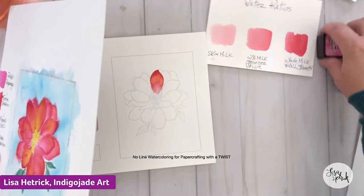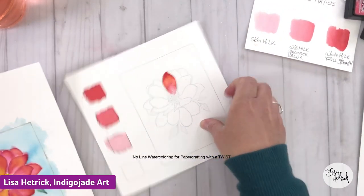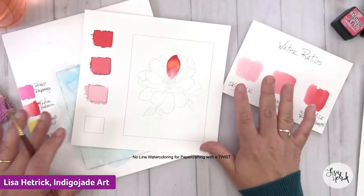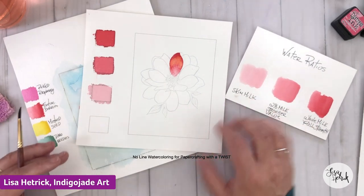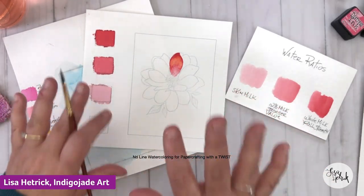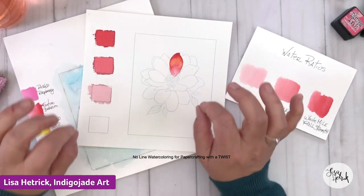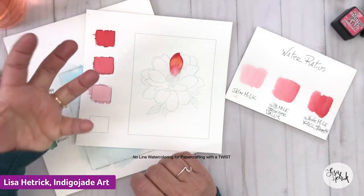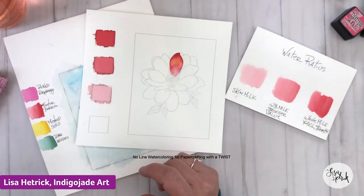Colleen says when she found Copics everything else went to the sideline. I'm a Copic girl too, but I find watercolor and using our mediums to create watercolor effects feels really meditative and very joyful. The beautiful thing about Copics is they have that feeling of watercolor — you can do all that layering and get those transparent qualities. Nancy does amazing no-line watercoloring with Copic markers. With Copics it's a marker so we feel more control because we're using our hands in a way we're familiar with — like writing.